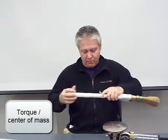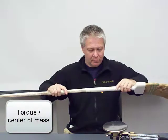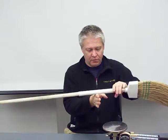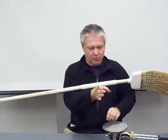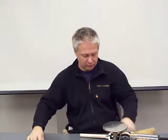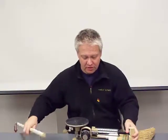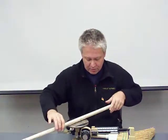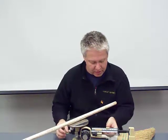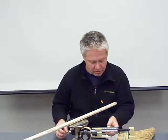For the broom to balance at its center of mass, the torques on the left and on the right must balance each other. Thus each must yield the same torque, which is mass times gravity times the respective lever arm. Once the broom is sawed into two pieces, it becomes evident that the stick has a longer lever arm than the brush part. Hence the stick's mass is less.